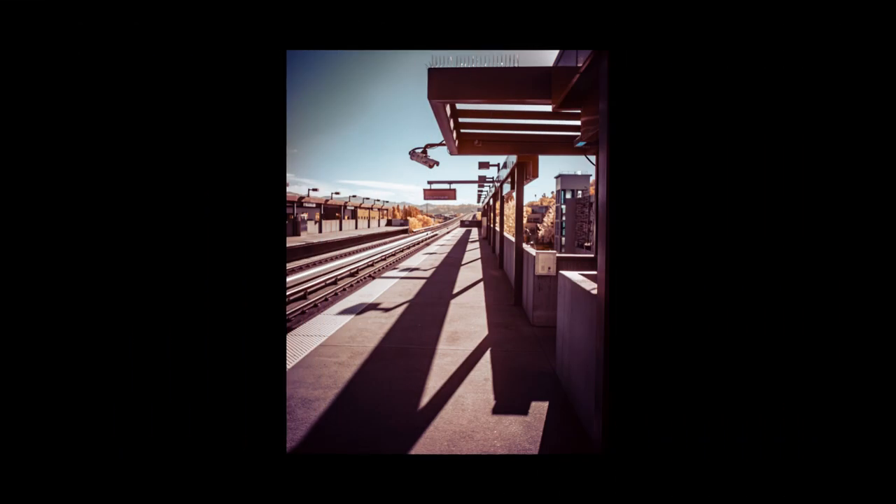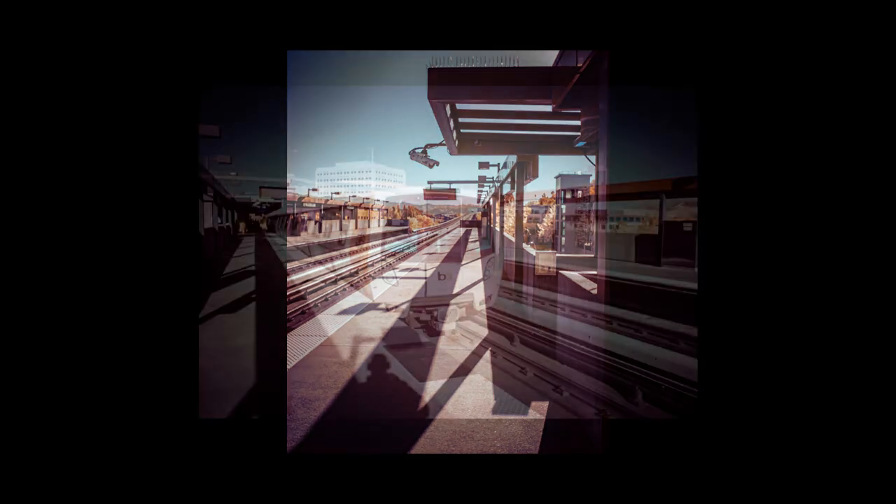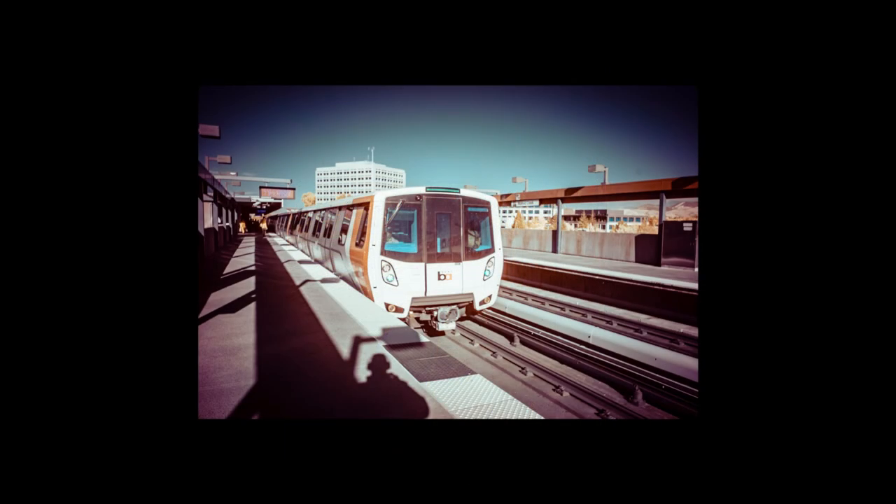There's strong vignetting. There are no filter threads for mounting external filters. As an aside, the Thingify pinhole does offer threads for external filters.